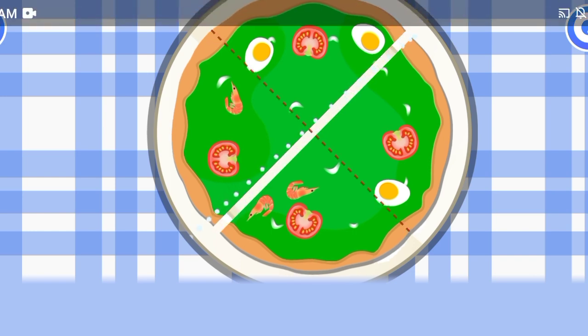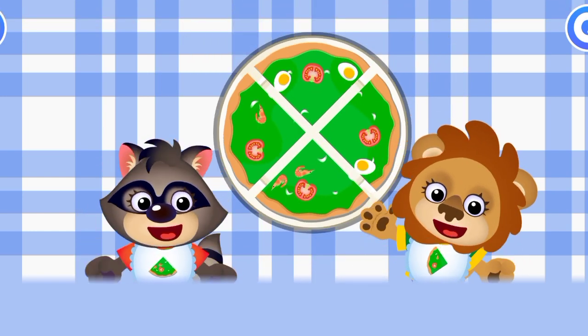Hooray, the pizza's ready! Looks good. Time to treat our friends.